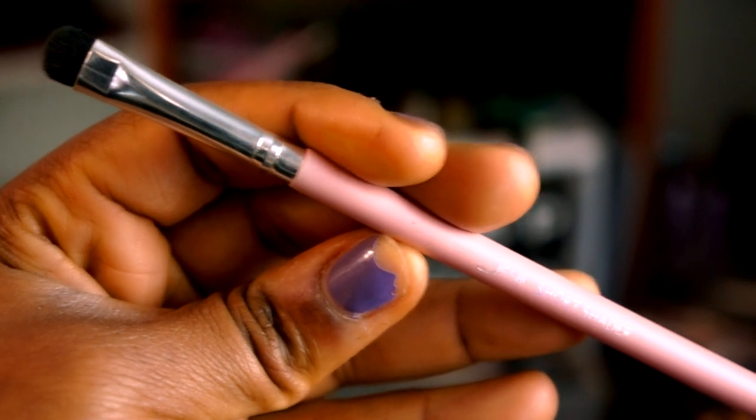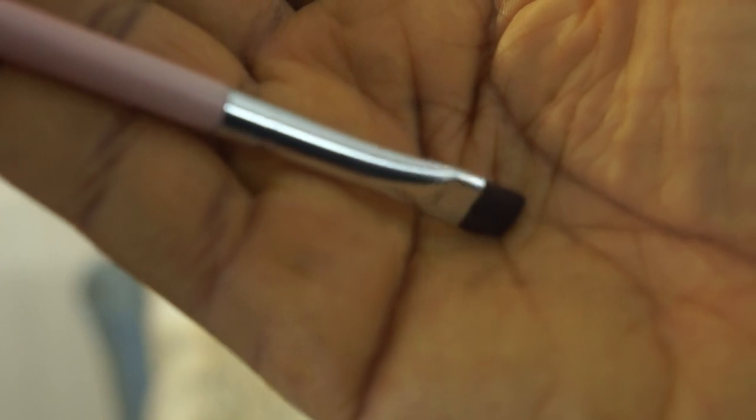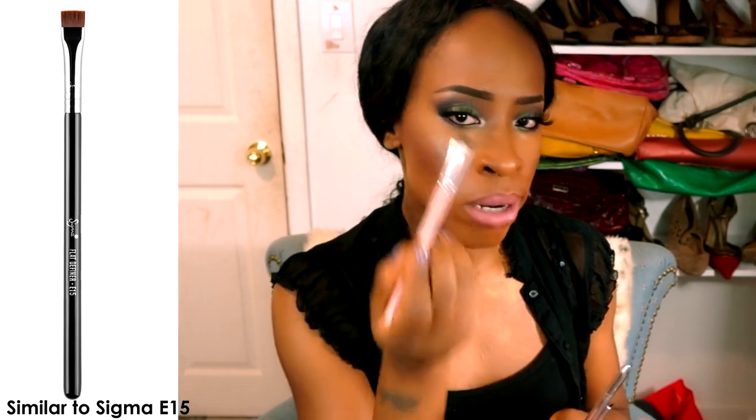The short shader is a funny one — I like it but I don't. I'd use it just for smudging eyeshadow along the lower lash line; it's way too small for the lid. Then we have the flat definer, which I'd use similarly, and also to clean up my brows since it's quite stiff and gives good control.